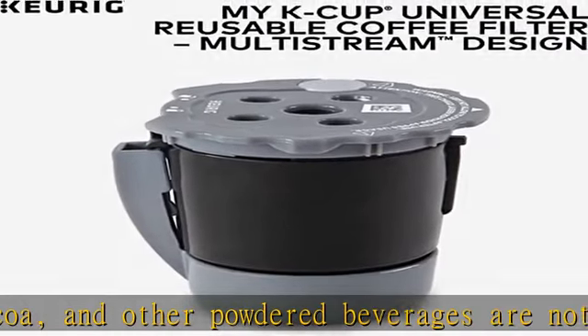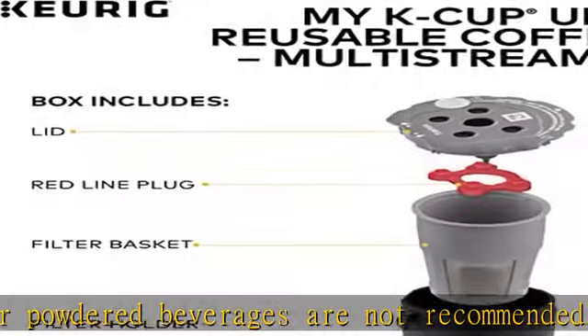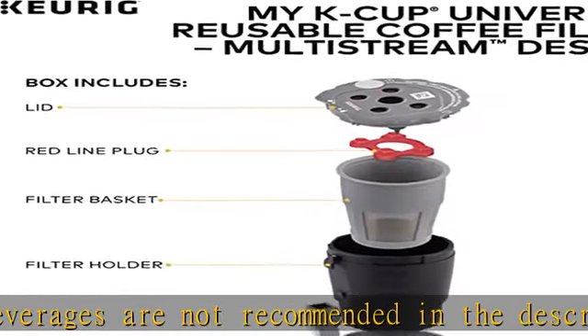About this item: brew with ground coffee. Brew a single cup using your own gourmet coffee. MULTISTREAM technology compatible.